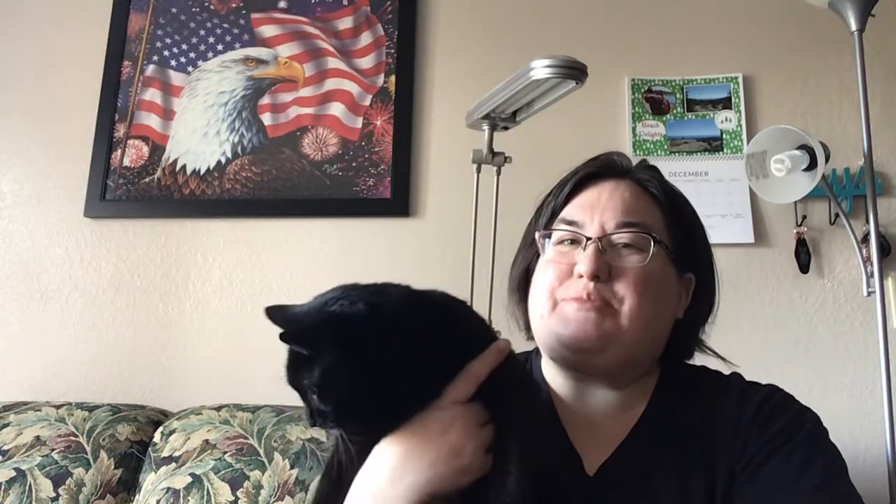Good afternoon Flosstube. It is Mandy and Stitches coming to you with another update. Say hi Stitches. We'll go ahead and let her down. Welcome to my channel if you are new — I really appreciate you checking me out. If you are a returning viewer, thank you so much for returning. My hair is going a little crazy. I'm in need of a haircut but haven't done anything about it, so I guess we're just going to have a crazy hair day. Doesn't matter — I'm not planning on going anywhere.